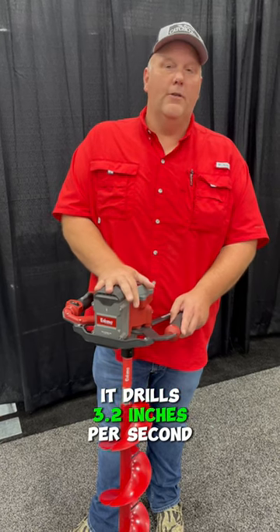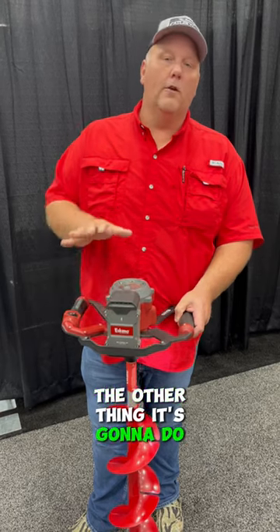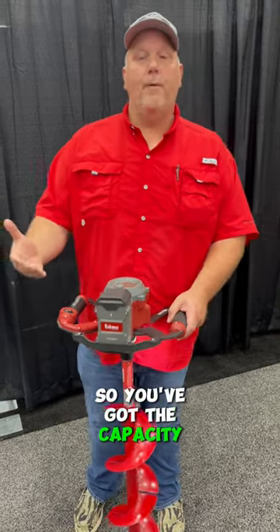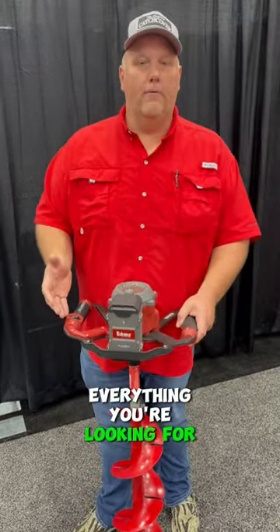It drills 3.2 inches per second, so it's very, very fast. It's also going to give you about 1,300 inches of ice per charge. So you've got the capacity, you've got the lightweight, and you've got the speed — everything you're looking for in an auger.